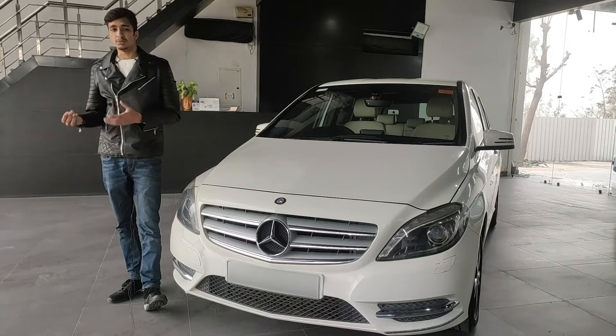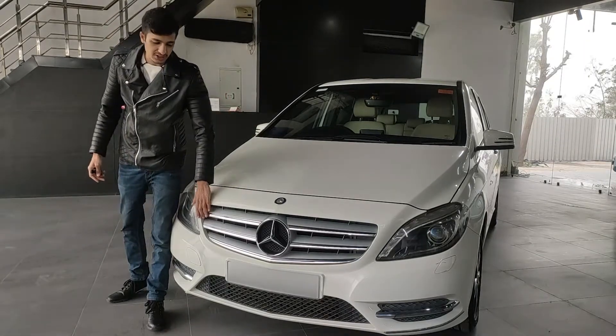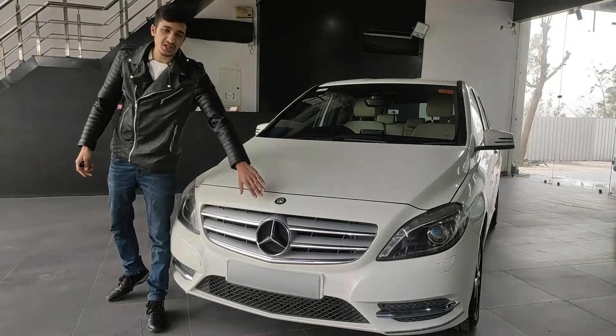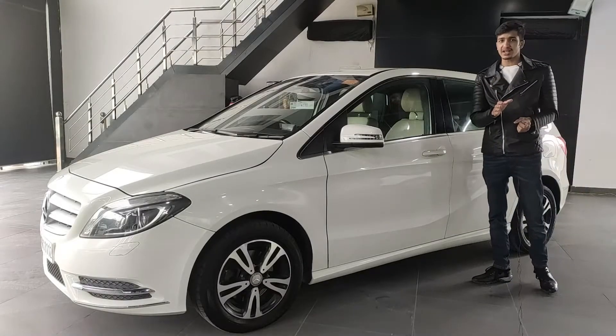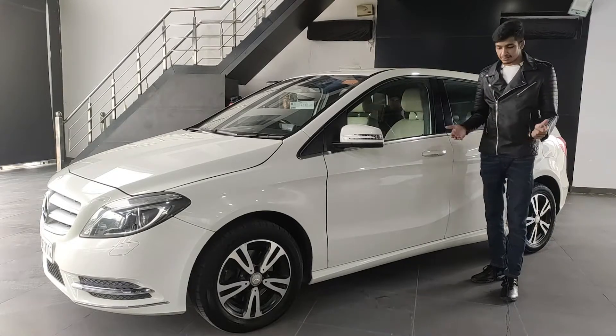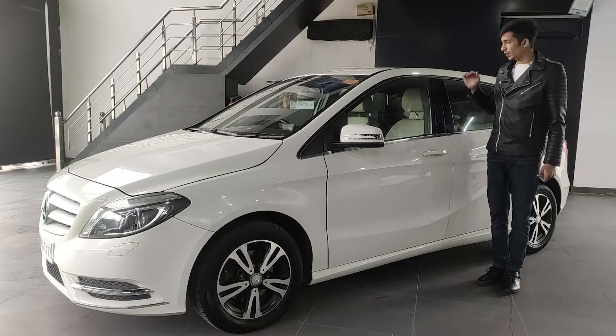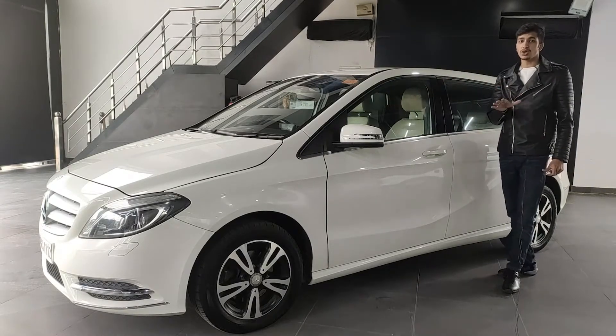Just like any other Mercedes, you get the old-style grille with two slats on each side and a chrome garnish. Coming to the side profile, you quickly realize this car is very tall. At six feet one, when I stand next to this car it comes to my shoulder line, which for a hatchback is very tall.